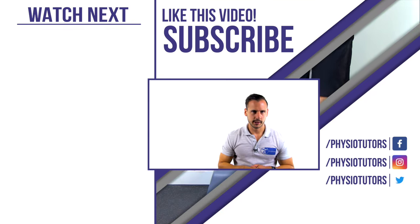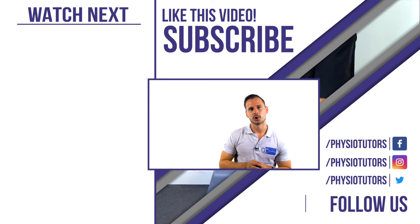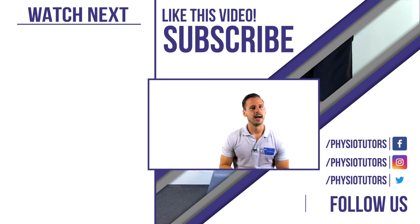Thank you very much for watching this video. If you enjoyed it, please click the like button and subscribe to our channel if you haven't done so yet. I have put a lot of references on tendon rehab in the description below for you to check out. Leave us a comment down below and we will jump into the conversation with you. As always, this was Andreas for Physiotutors. I'll see you next time.